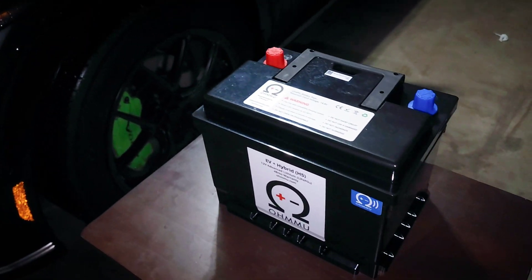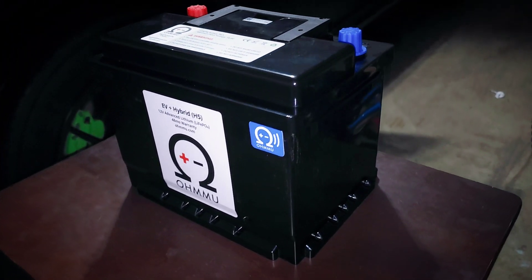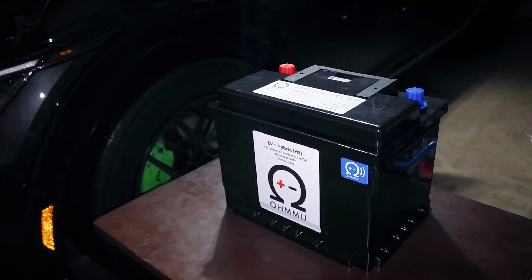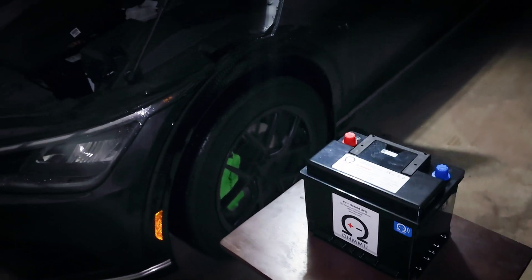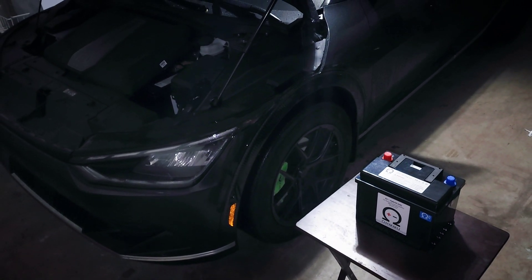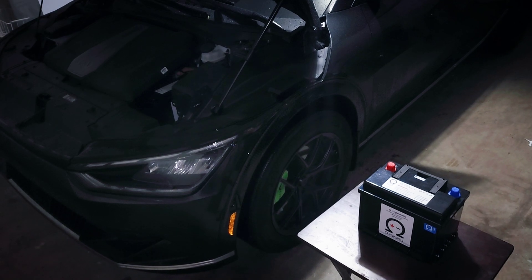Omio just recently released new batteries with Bluetooth built-in that allows you to monitor the health of the battery directly using their app without the need for additional accessories. So I'm going to swap out my old Omio battery for the new one, and then we'll connect it to the app and check out the monitoring capabilities. So let's do it.